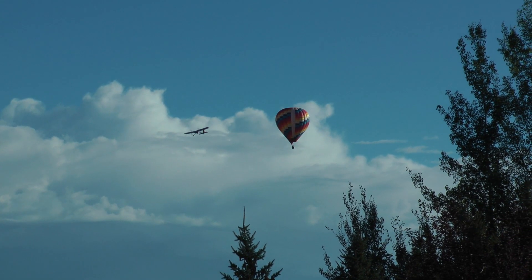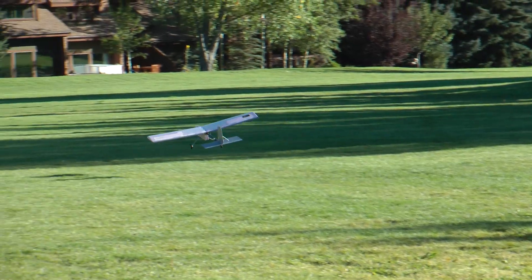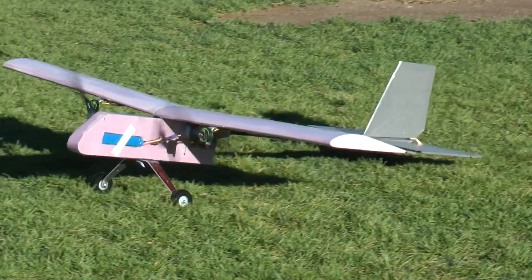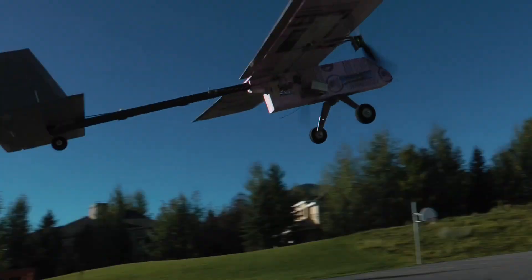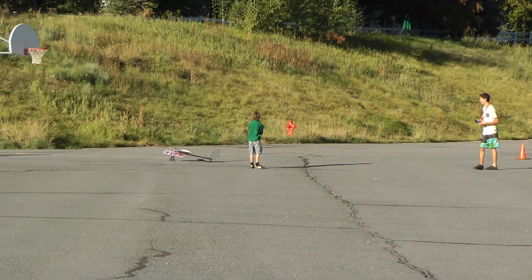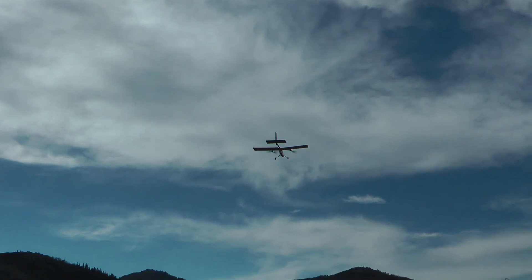Going in for a landing — it went right beside me like a barrel roll. Wow, that's a short landing run. It's a good view up here.